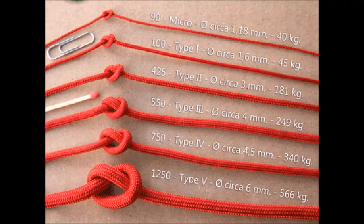Now let's compare sizes. Micro paracord is like a Type 1 with no core — it's just a sheath. Type 5 cord is made with a breaking force of 1,250 pounds, though it's really not common. I've never seen it except online; I've never seen it available at any military surplus stores or anywhere like that.